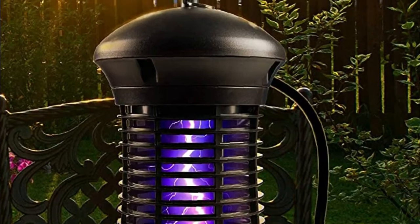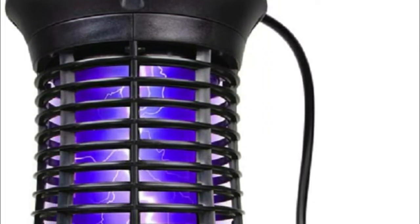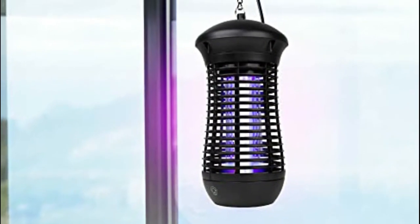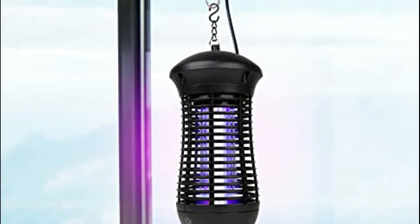The Livin' Well bug zapper lamp features a standing base with a 6-foot cord and a UV lamp hook for hanging. It measures 6 by 13.5 inches and lasts up to 8,000 hours, protecting your home well beyond the summer mosquito season. Unscrew and rinse the bottom mosquito trap tray for easy cleanup.